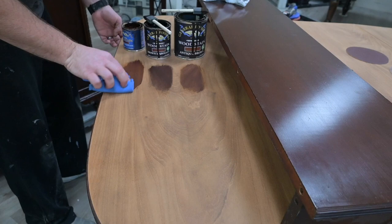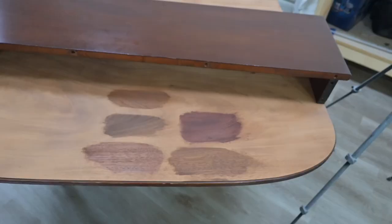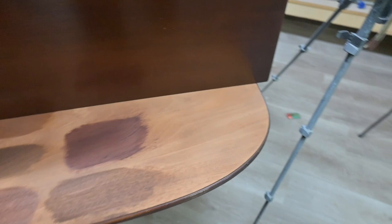We like using General Finishes stains and these are a few here that I used. I think one is Antique Brown and their Brown Mahogany Gel Stain and Water Base Stain. But I ended up putting a few more on there because I wasn't very happy with the first few.